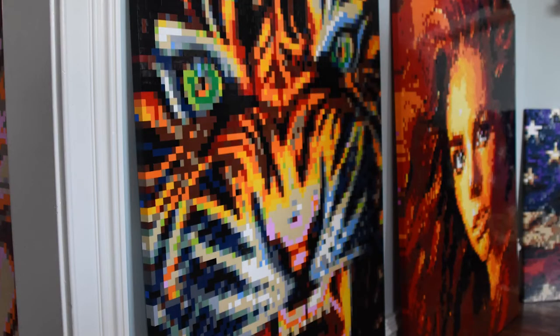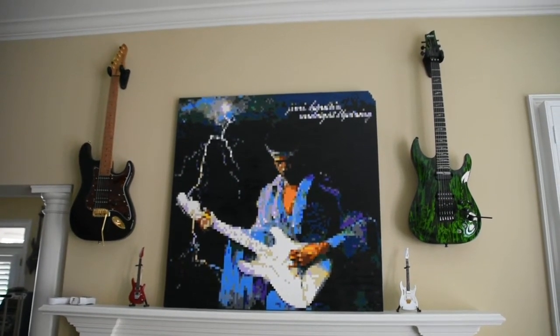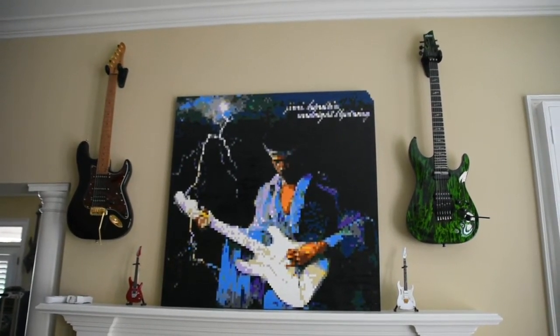I was on the internet one day and I saw this guy holding a Chicago Blackhawks logo, like the big Indian head. He's holding it in his hands like this. And I'm like, I think I could do that, I think I could put that together. So based on the photograph, I built my very first Lego wall, I guess you'd call it.